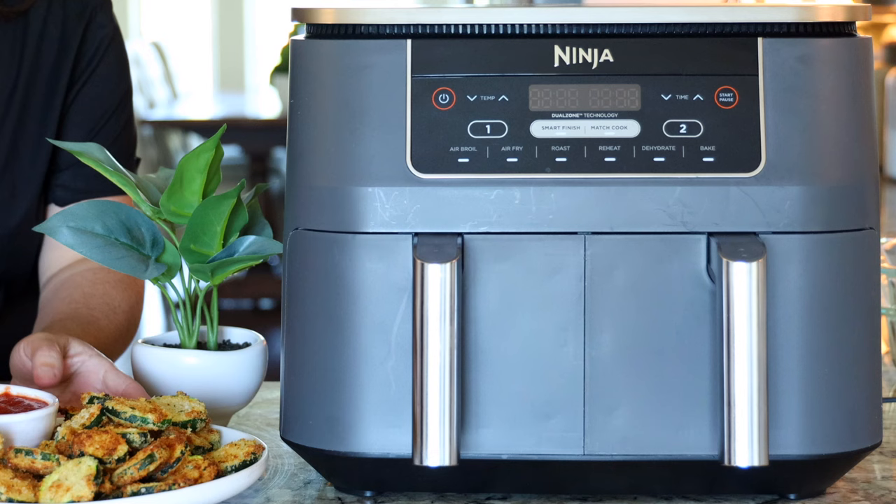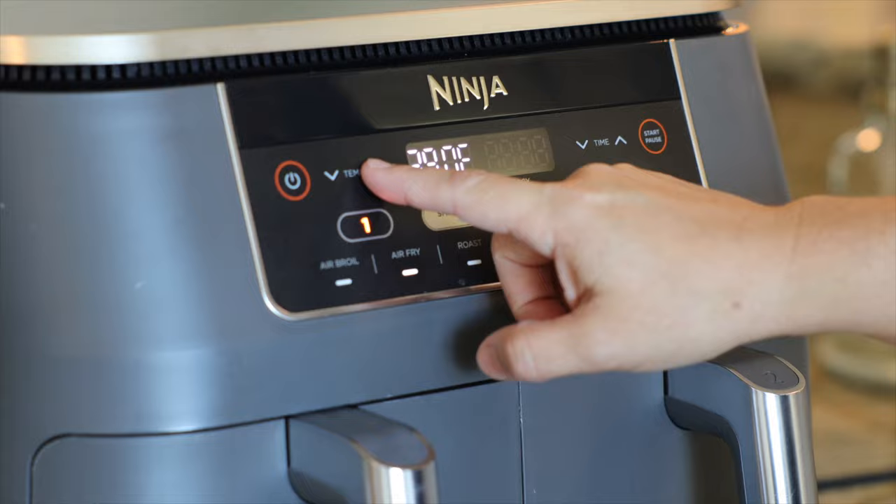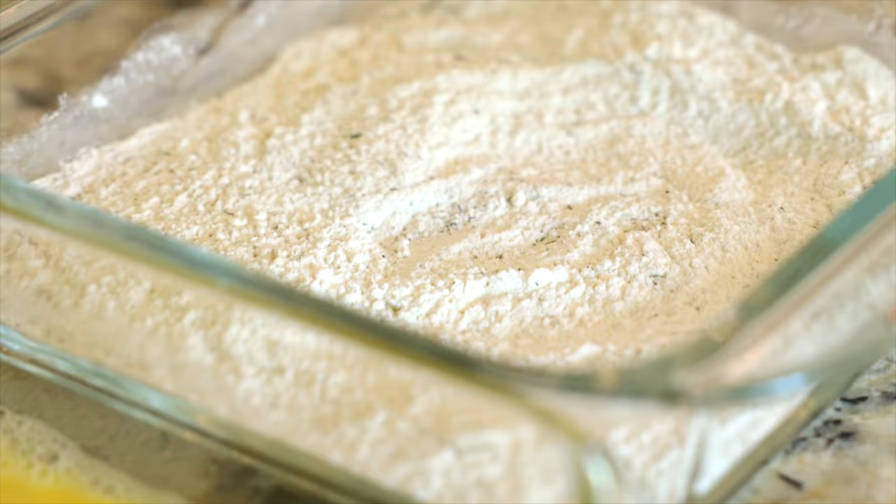Here we go, air fryer zucchini, let's get started. Preheat your air fryer to 400 degrees Fahrenheit. In the meantime, you're gonna get your dredging station together.